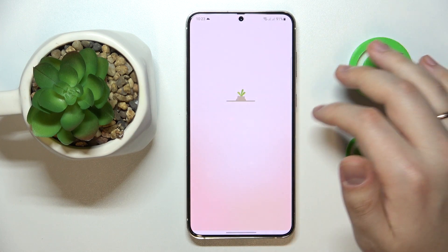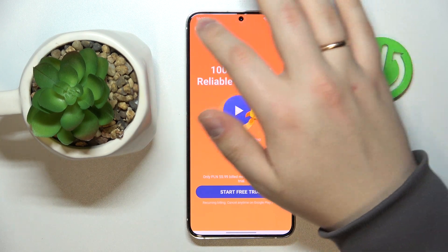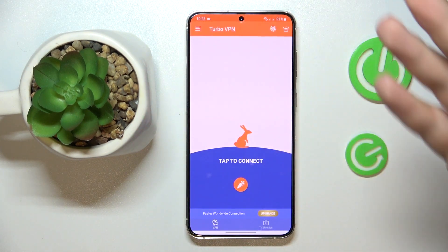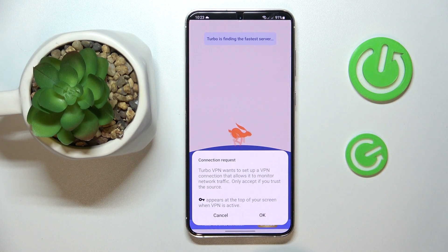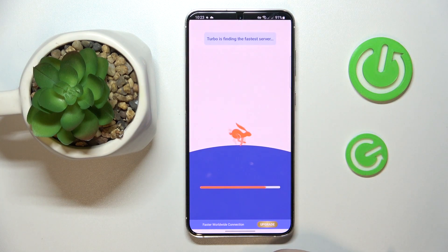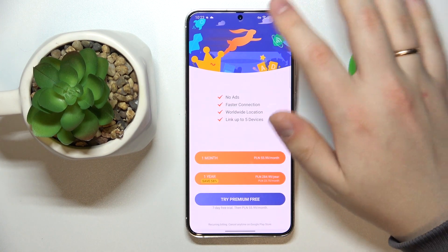You can skip the ad. In order to start the VPN connection, just tap the connect icon, then grant all the permissions and requests that the app asks for.